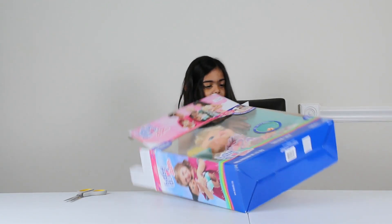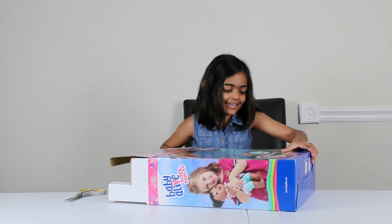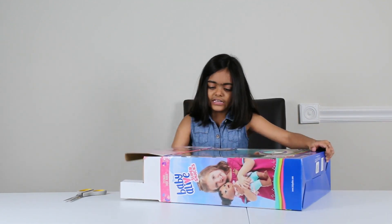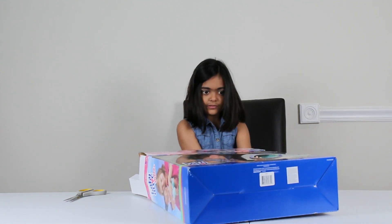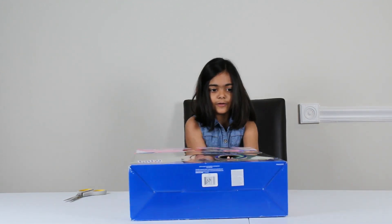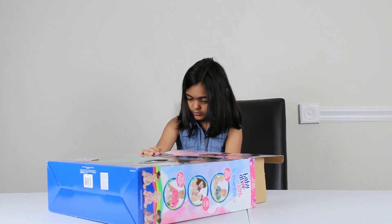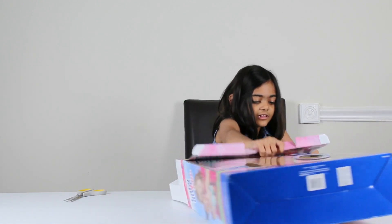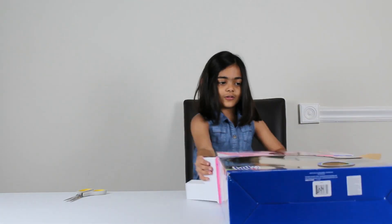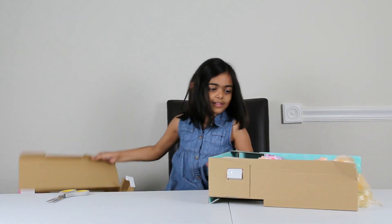She doesn't even want to get out. She got out! Whoa, this is so cool! Let's put the box on the side then I'll clean this box up!